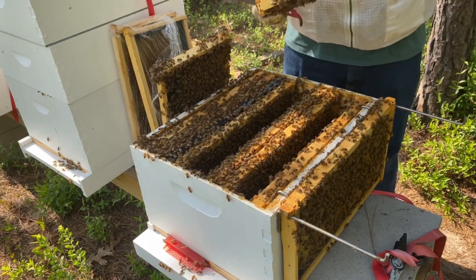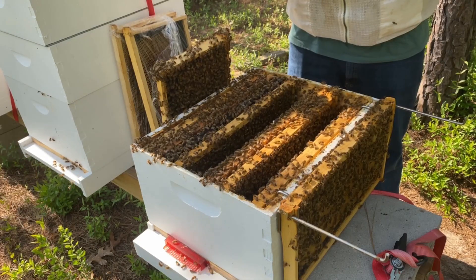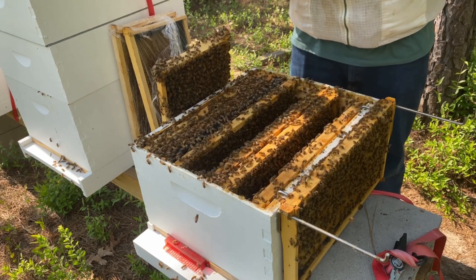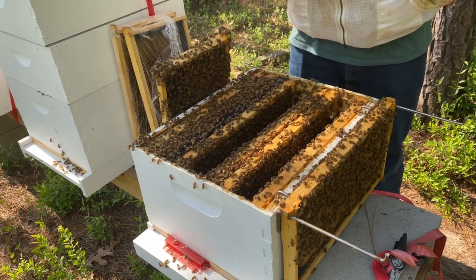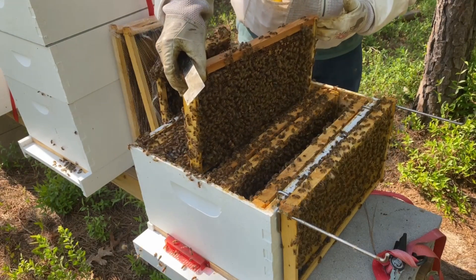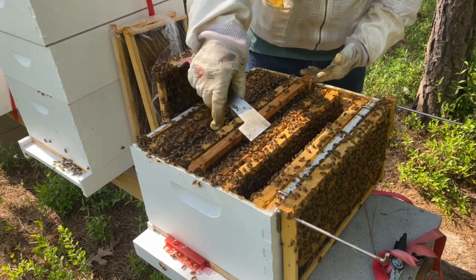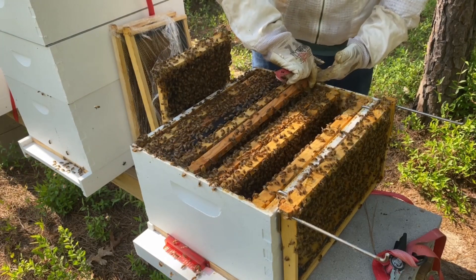There is a very nice queen cell here, so my instincts are telling me maybe I shouldn't take anything from here as far as brood goes. My far left hive recently swarmed, so they're not going to have a laying queen. That just leaves me with the middle hive.